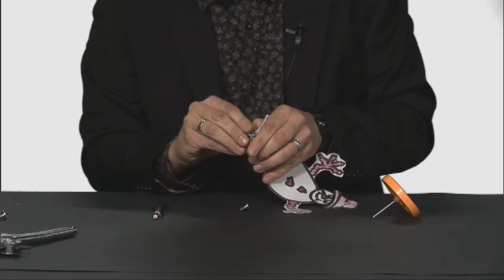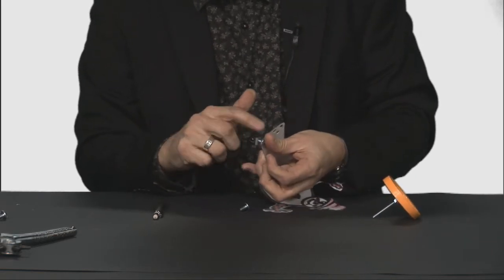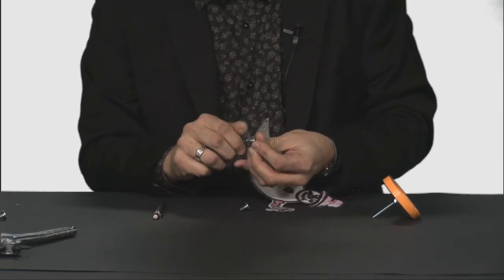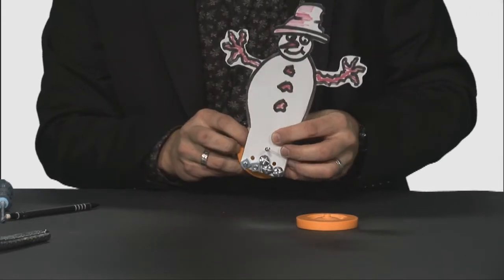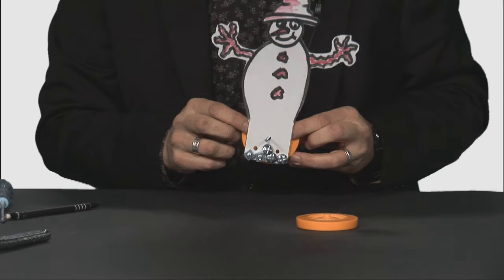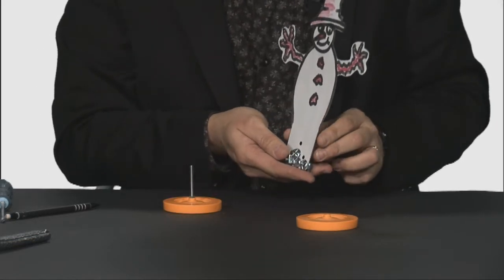The exact size doesn't matter as long as they're quite chunky and quite heavy — it's the weight you're after. You won't really see them as they will be between the wheels when it's constructed. So having put all your nuts and bolts on, just test that when you put it on the axle it does hang vertically. You might be surprised by the amount of nuts and bolts needed, but you really do need quite a bit of weight.